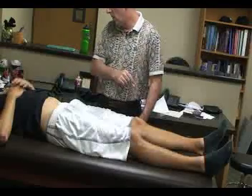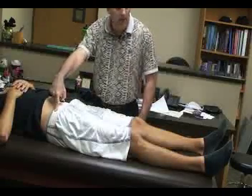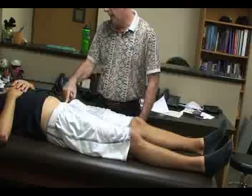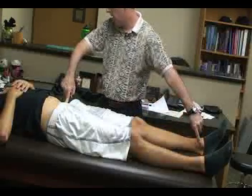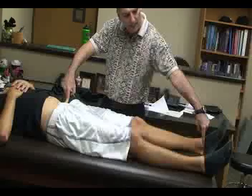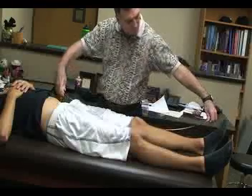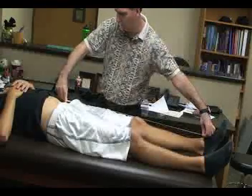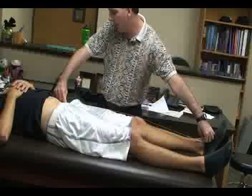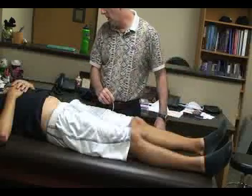What we're going to be measuring is the distance from the ASIS down to the medial malleolus — specifically the distal aspect of the malleolus. We take that measure and measure it bilaterally.